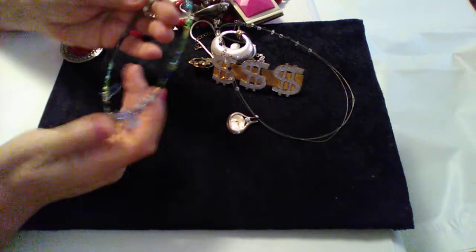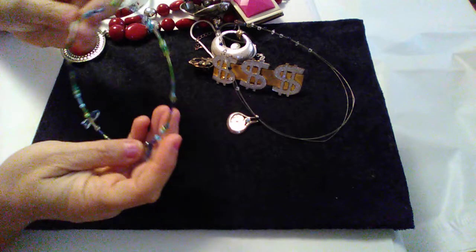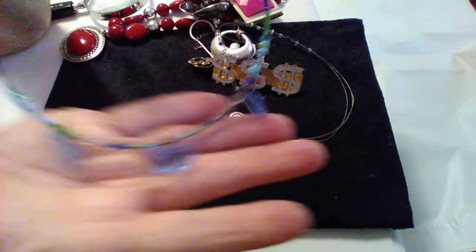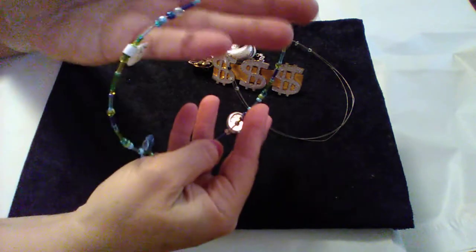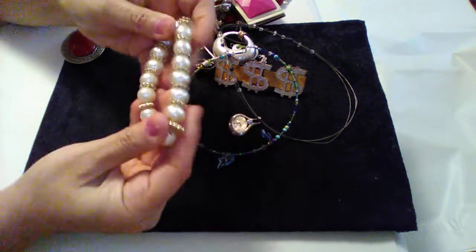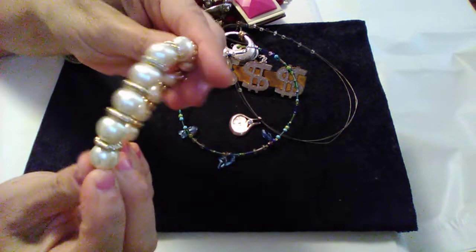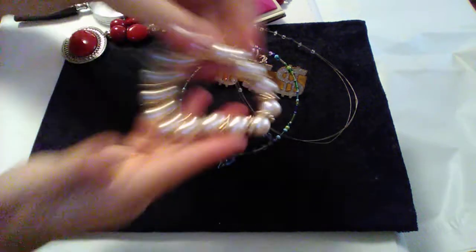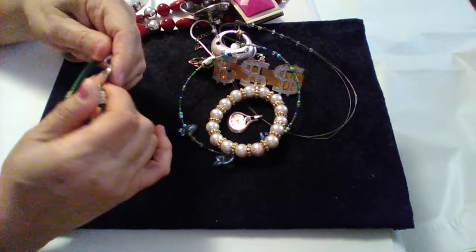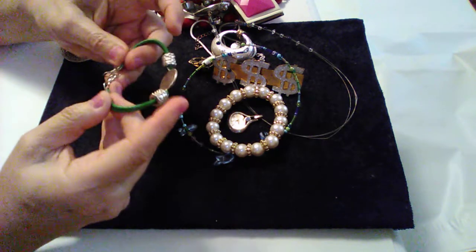There's this fish — fish and beads, it's like a choker. Somebody had twenty dollars on it — a little fish, twenty dollars. Here's a stretch bracelet, plastic. There's another bracelet — that's a cool design, but no marks.